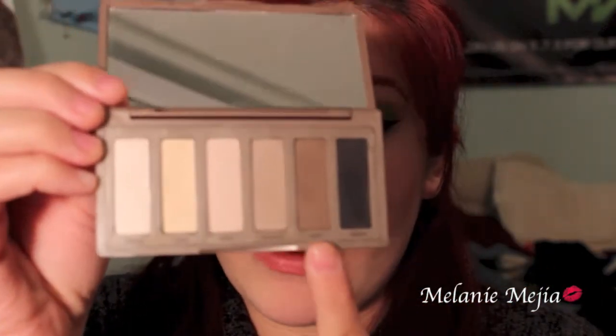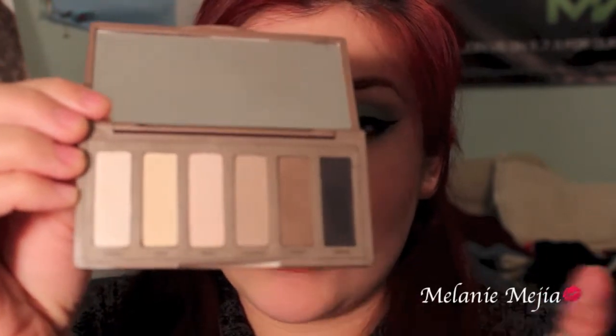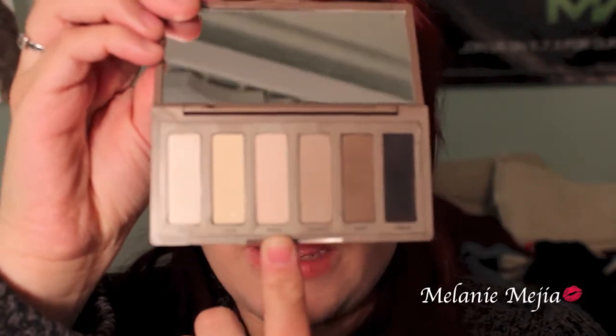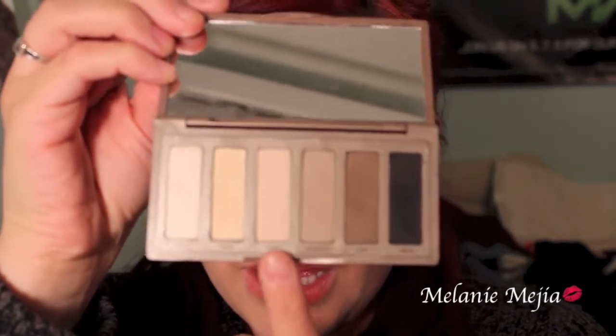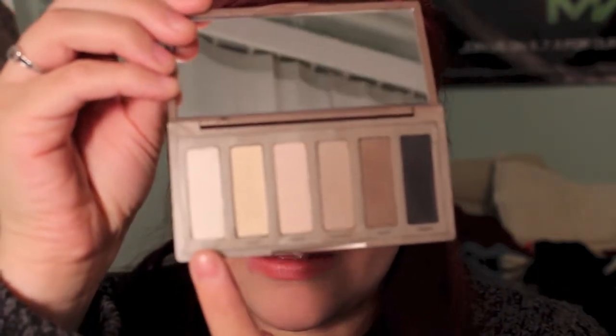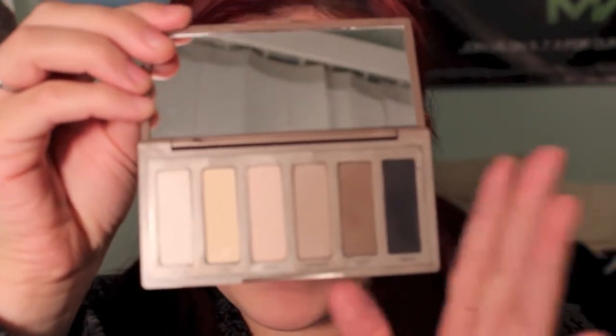It has a black, which is called Crave. This brown shadow called Faint, which is like a dark brown — one of my favorites that I like to use in the crease to darken up my eye. Naked 2, which is like a lighter brown. W.O.S., which is Walk of Shame, and this one's like a pinky color. Foxy, which has a yellow undertone. And Venus, which is a shimmery color.